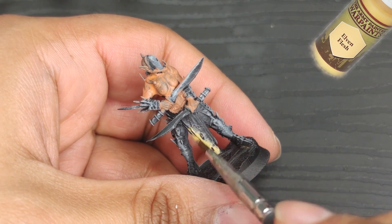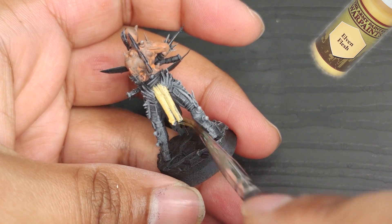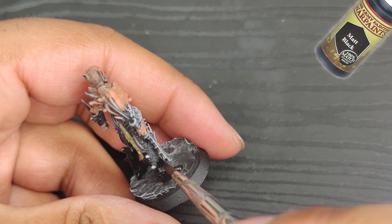I went with Elven Flesh for the loincloths — gotta keep it in the family. Maybe my pointy-eared cousins will appreciate the recycling inclination. Or maybe not. To paint the boots and leather areas, I went with a well-diluted matte black.